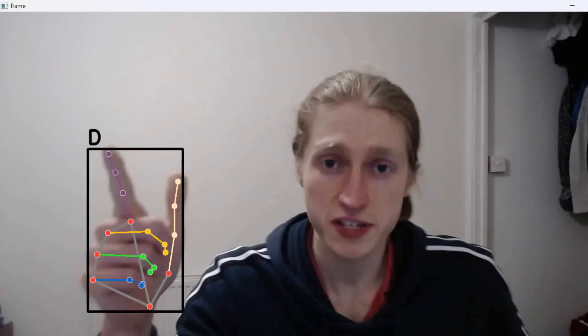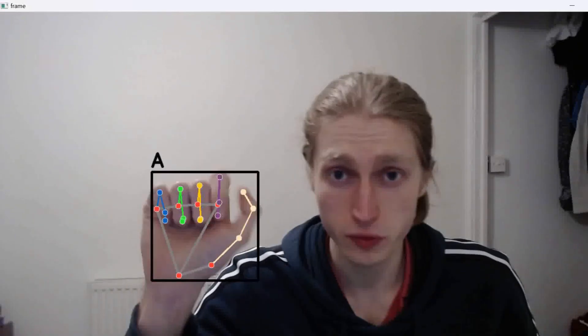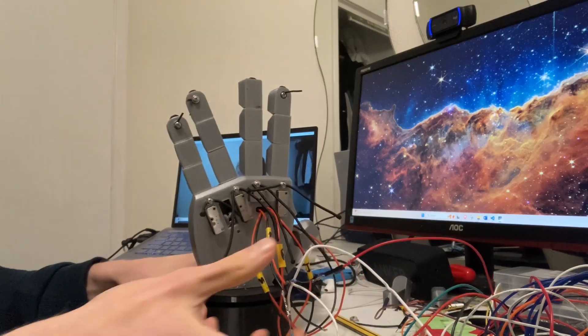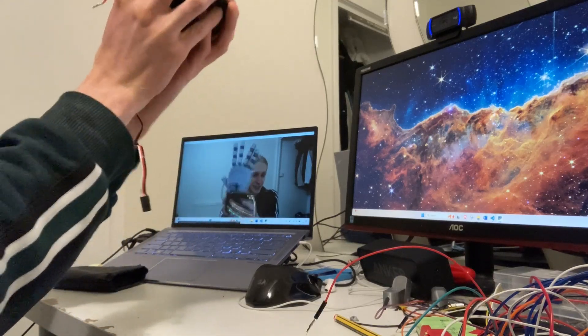This here is a classification model I made for distinguishing the gesture you're making in American Sign Language. It works really well for a human hand, because that's what I trained the data on. Does it work well for a robotic hand? The software disagrees that this looks enough like a human hand to even classify.